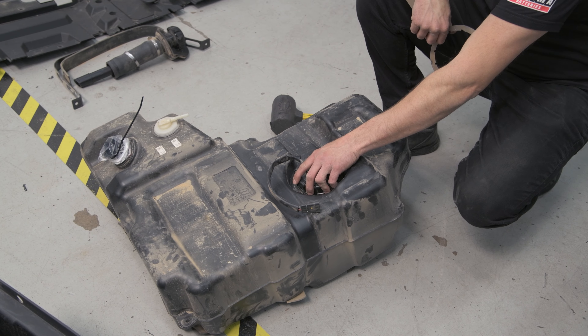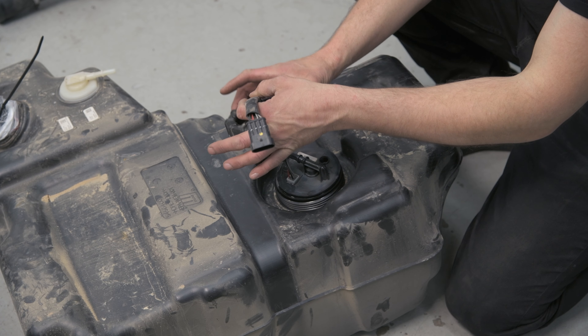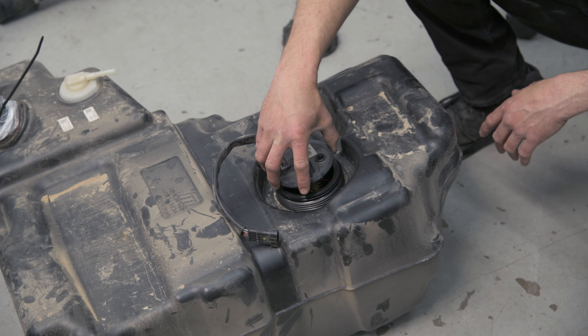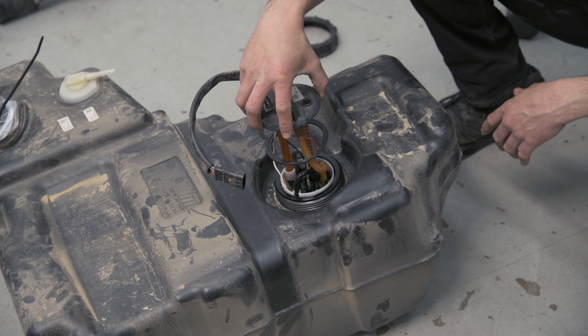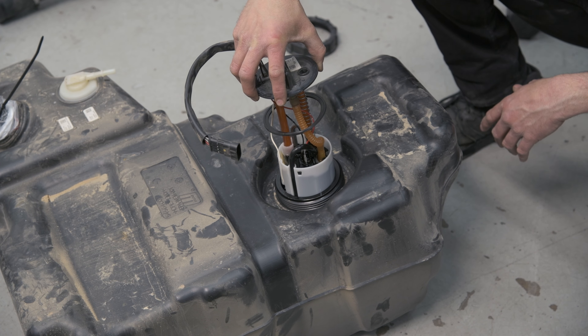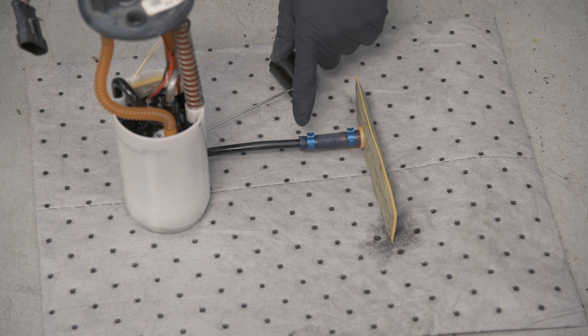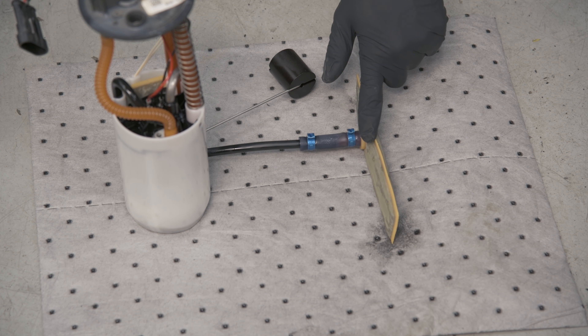Next, we're going to be removing this ring to remove the pump. Once you get the pump removed, we're going to be saving this filter, and we need to remove this hose from the line and from the filter.